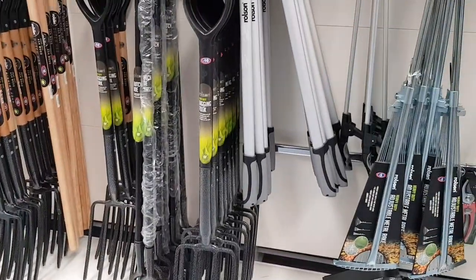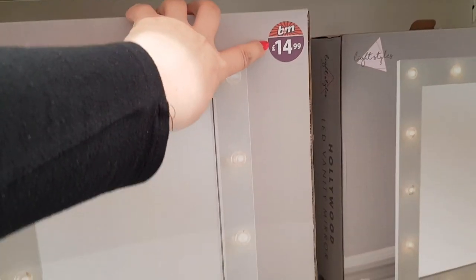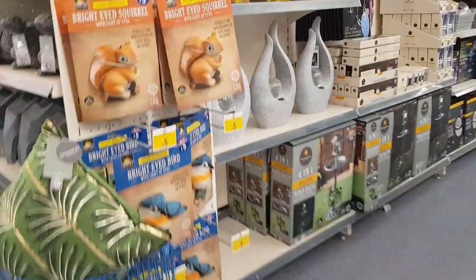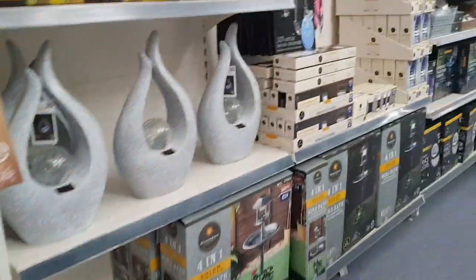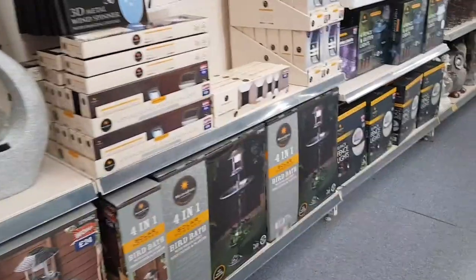There's also a weed killer brush applicator for £10 — you just use a little brush and put it through where the weeds are. Oh, I've just got to show you this — a Hollywood tabletop mirror, now £6. It was £14.99, down to £10, now down to £6. I am definitely going to pick one of those up. I'm going to check the price of that lamp as well — if it's £4 and the mirror is £6, I could probably get both for a tenner. Really, really good.